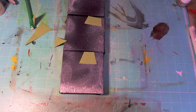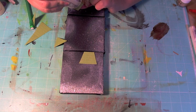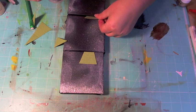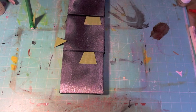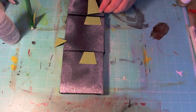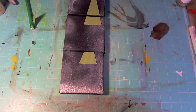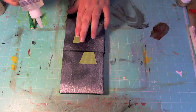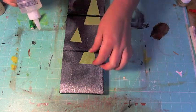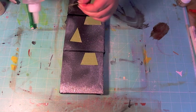Just like this, I'm going to add them with some adhesive. Make sure you have the right piece.